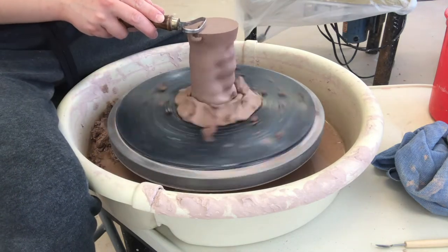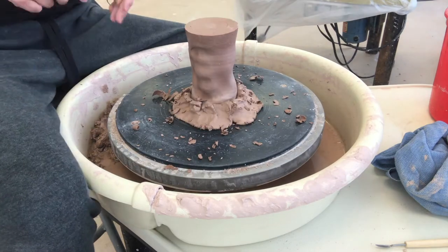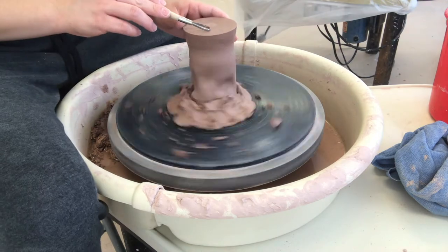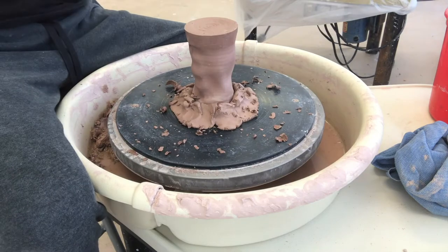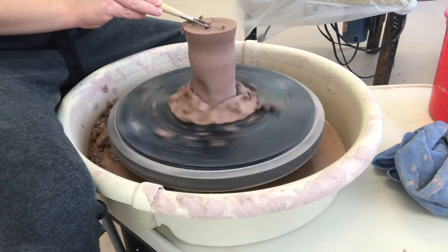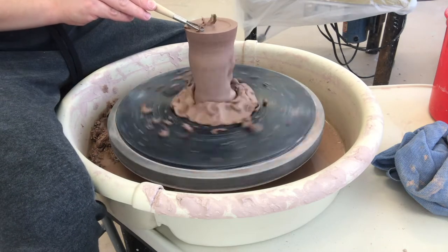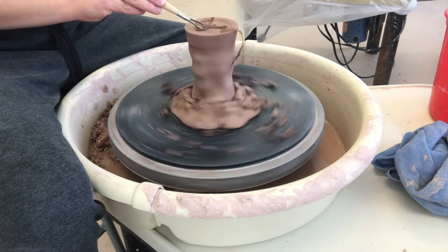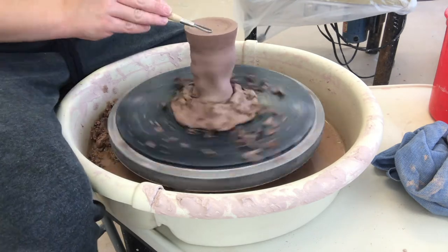Now I'm moving on to the foot. I use the pear-shaped tool to get a nice flat base to start with. Then I use the round loop tool to start carving the foot. I start where I want the edge to be and move slowly inwards. Make sure to keep your hands steady — I'm not pressing in too hard at all here, just enough to scrape off the top layer. Also, in real life I'm going way slower than it looks in the video. That's just the movie magic.